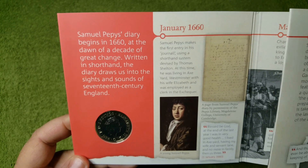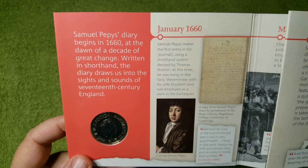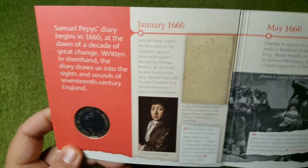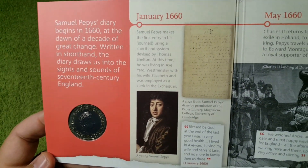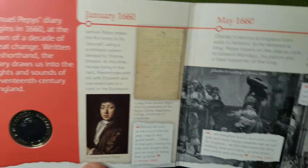So here we go, we've got Samuel Pepys' diary begins in 1660, at the dawn of a decade of great change. As usual, just feel free to pause this video if you want to take some time to read any of the information inside this booklet.